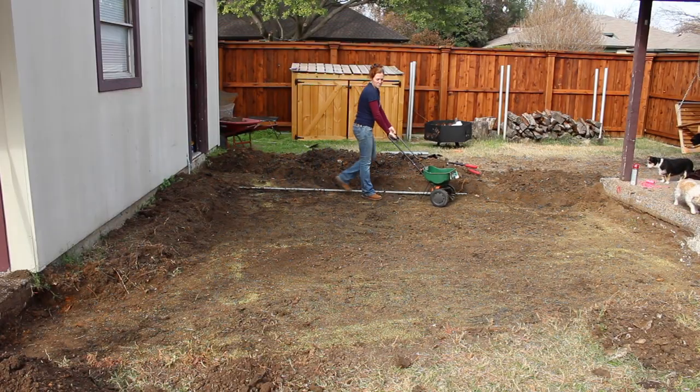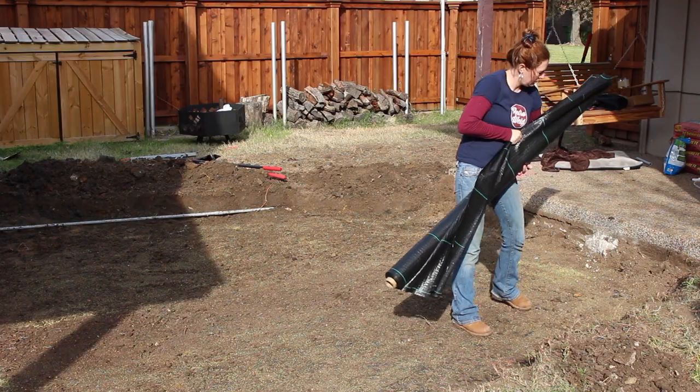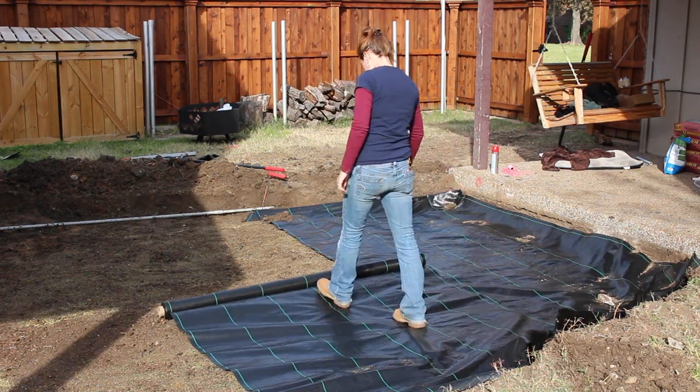Before laying down the landscaping fabric, I went ahead and treated the area with some weed killer. Then I got one of those giant rolls, rolled it out, cut it to length, and made all of my overlaps at least 12 inches.